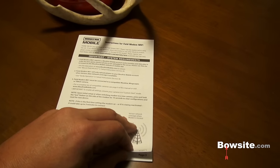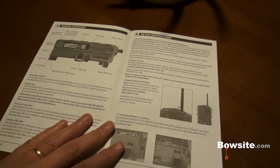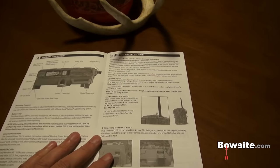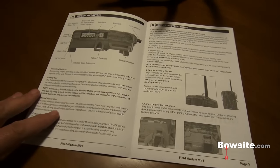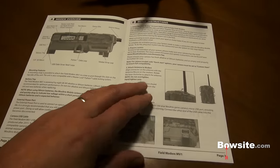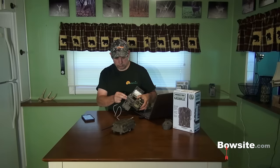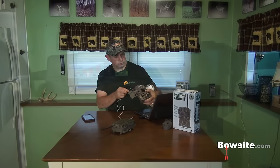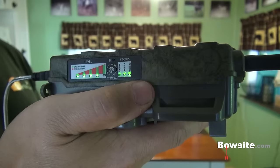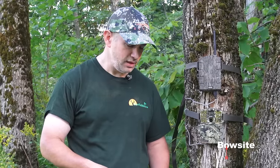After receiving my device, the first thing I did was read the manual — I can't stress this enough. There are things you must do to get the mobile device and your camera working together, or you'll be frustrated. The good news is it's relatively easy and it worked for me on the first try. It's also important to set up your mobile unit and camera at home first — don't do it in the field. After everything is working and transmitting at home, then move it to the field.